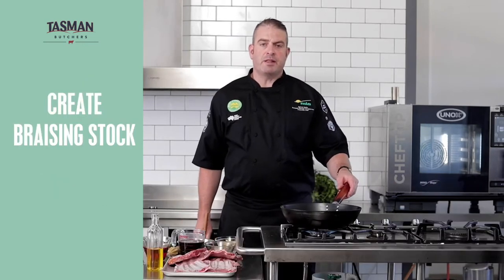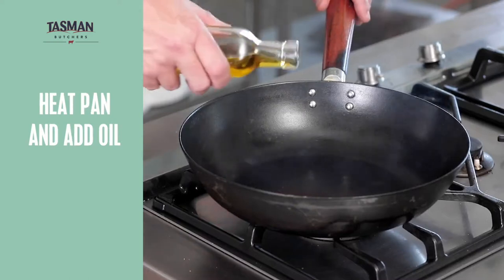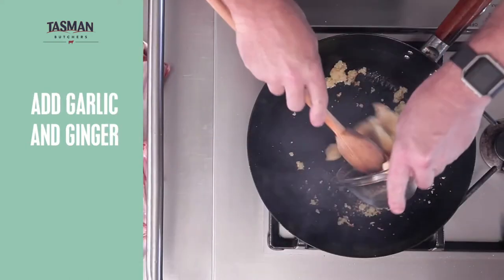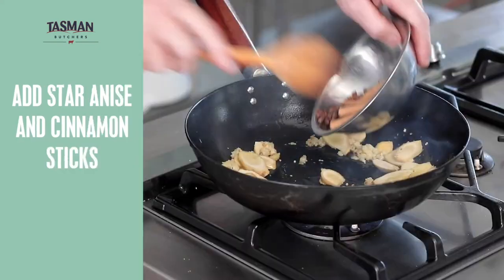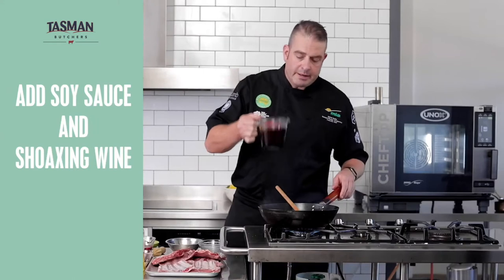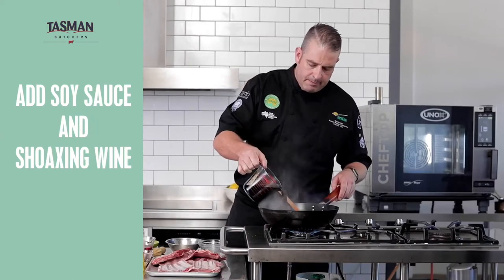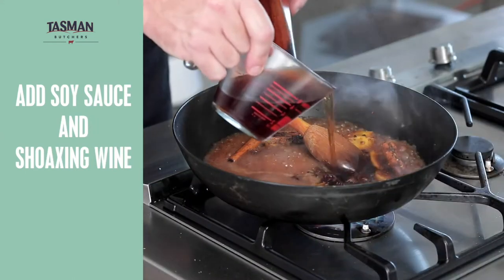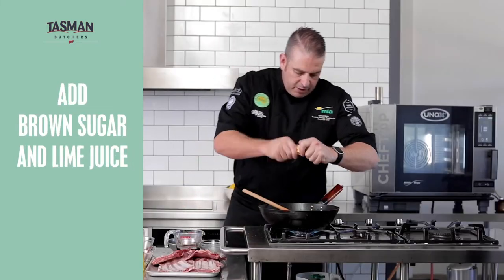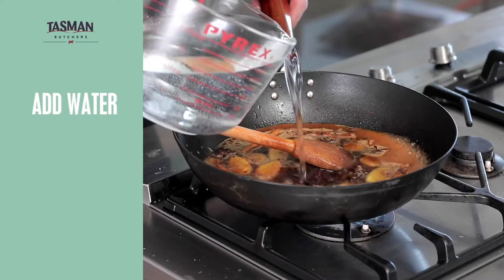So the first part of our method is to make the braising stock for our lamb ribs. So in with the oil, some garlic, followed by some ginger, star anise and cinnamon quills. Then we add our soy, dark soy, our Shaoxing wine, some brown sugar, fresh lime juice, and finally some water.